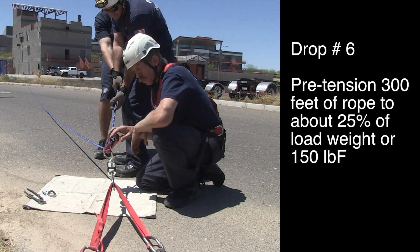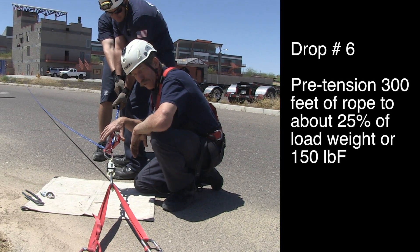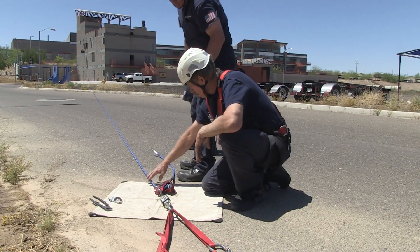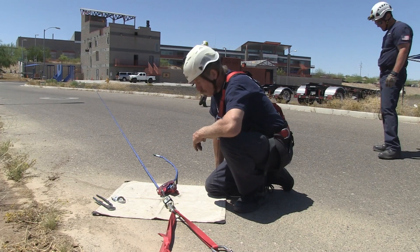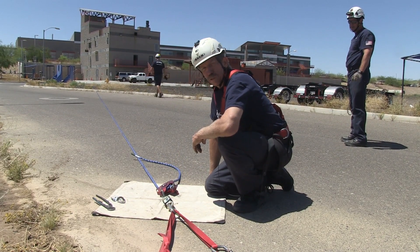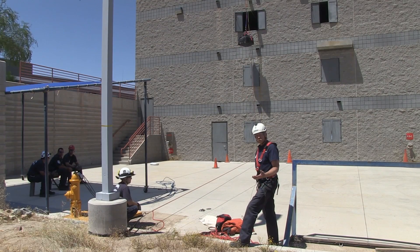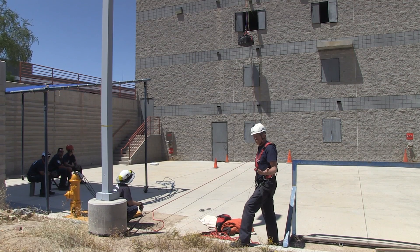Now I've got the CMC MPD, 300 feet of half-inch PMI rope, 600 pounds. We're going to pre-tension it. We've got a pre-tension on our 300 feet of rope — we got a little bit of rope left over so it's just about 295 feet. Let's go make the drop and see how it looks. This is drop number six: 300 feet of half-inch rope with pre-tension with the MPD.